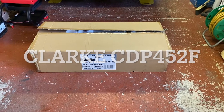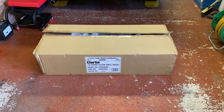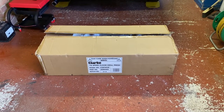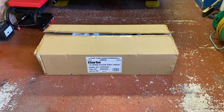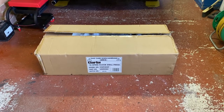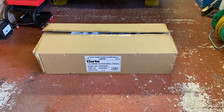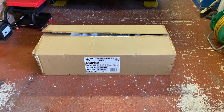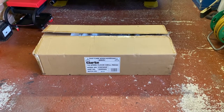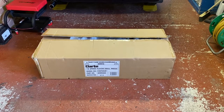Opening my Clark CDP452F 16-speed drill press. I ordered this at the end of August and it turned up around the 4th of December, due to Brexit, COVID, a ship stuck in a canal or something like that. I'm going to start opening it, put all the pieces out first, and then take it into my workshop a bit at a time.